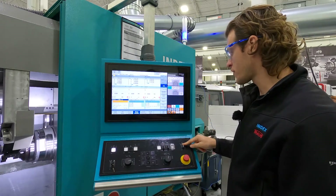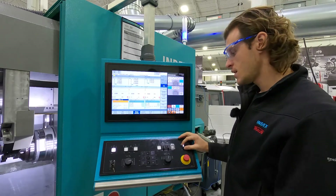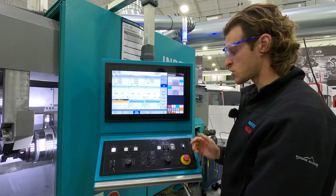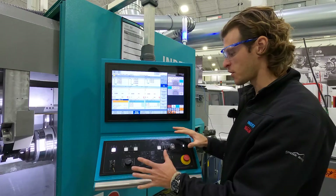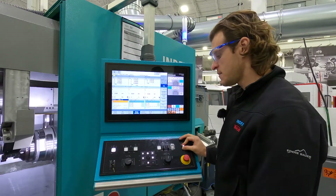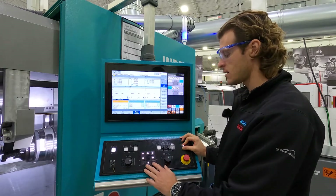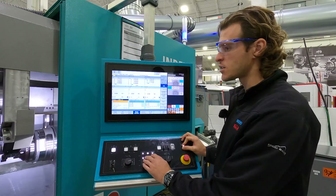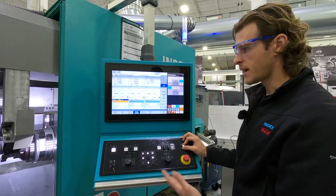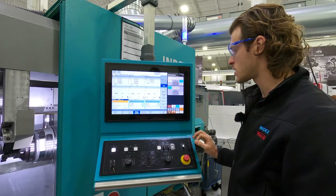You have this confirmation switch over here. If I were to go into jog mode, it would light up. Things that are active or can be used light up. So when I twist that, my X, Z, and Y buttons light up, and that's going to allow me to jog the machine around with the door open. You can do a lot of stuff with the door open by just using this confirmation key.